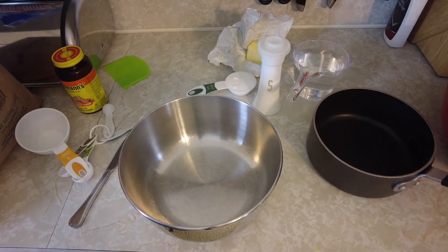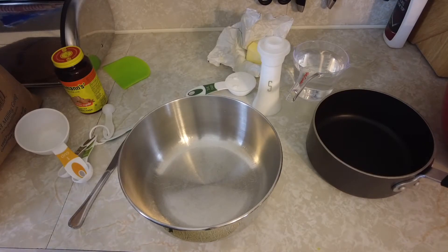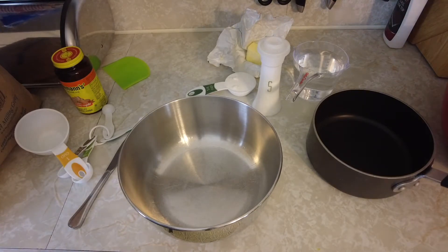Welcome back everyone, today we're in the kitchen and I'm going to make some bread and buns, basically using the same recipe — I use the same dough, just half portion. I'll take you along and show you this recipe that we found for bread that we really enjoy.